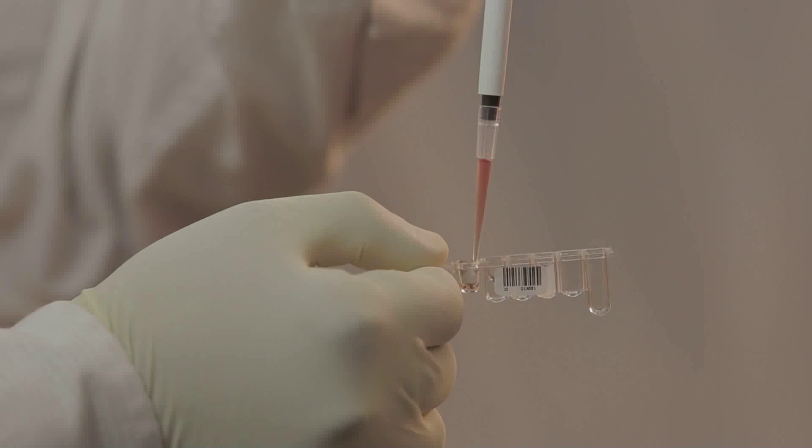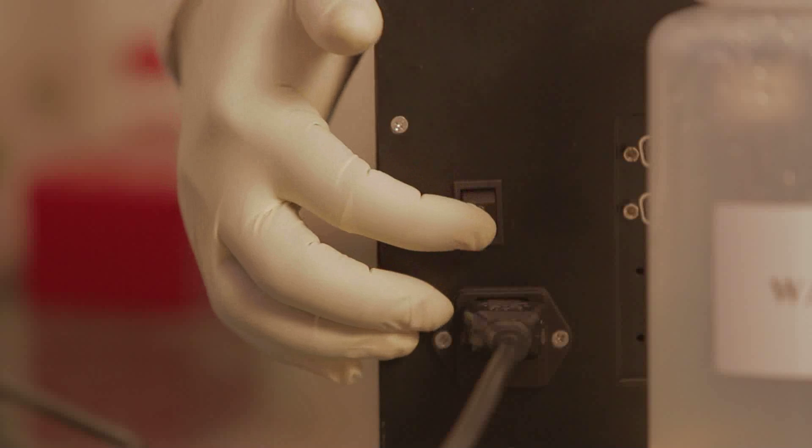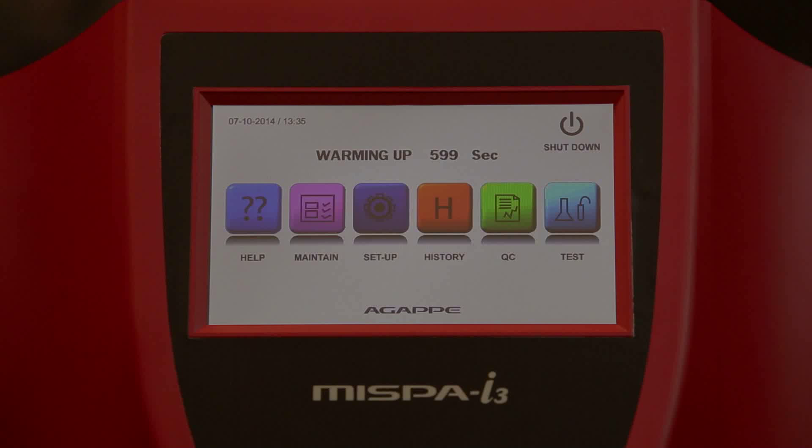The sample is loaded on a specially designed cartridge that uses only a few microlitres of sample. Switch on the analyzer. The analyzer will enter into self-test operations along with temperature stabilization that will ensure the analyzer is properly working.